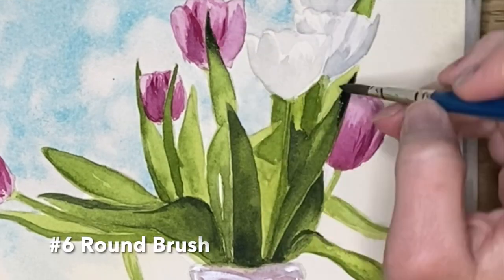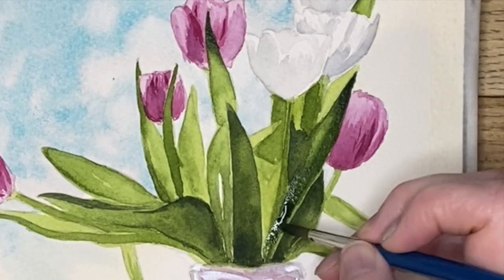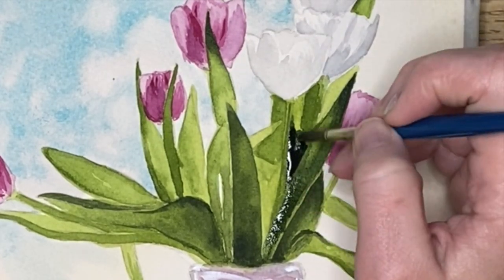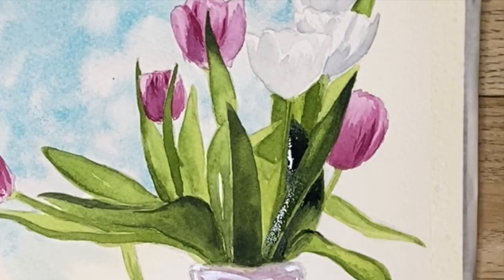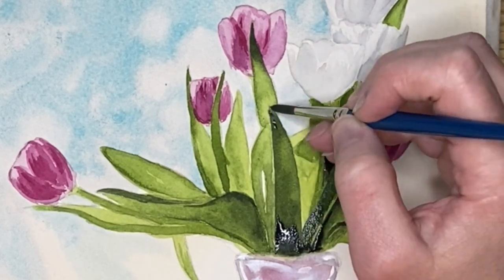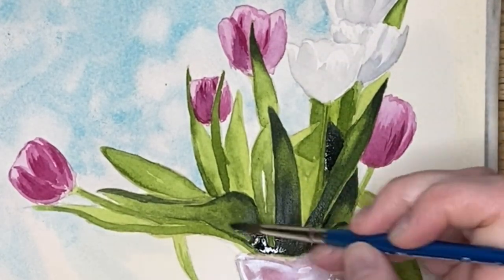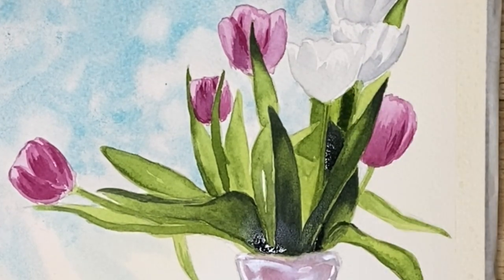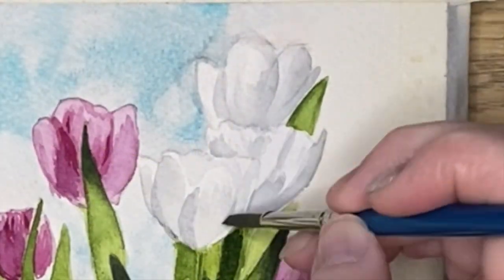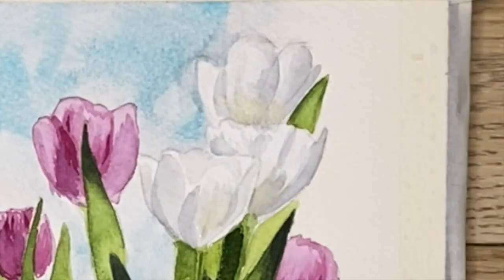I do love a lot of dramatic darks and lights, so I'm coming back in and adding some more of the Payne's gray mix to the darkest areas, making it even darker. Then I'm adding more detail here and also just a hint of Naples yellow to warm it up in a few places.